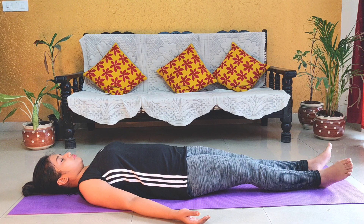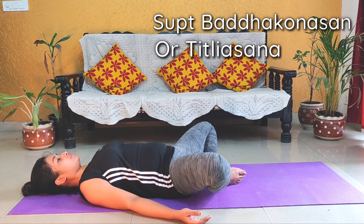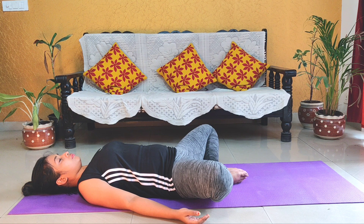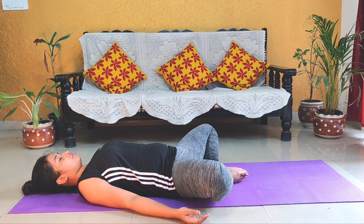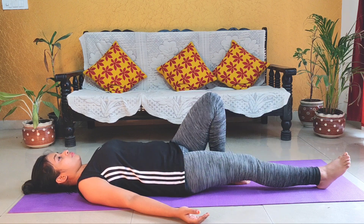This last yogasana is also a completely relaxing pose. It is called Supta Baddha Konasana or Titliasana. The same posture we did in Butterfly Pose, you now do lying down. Join your two heels together and bring them as close to your groin area as possible. Spread your hands out to the sides and slowly breathe, relaxing completely. Stay in this position for 30 seconds, then slowly straighten your legs.